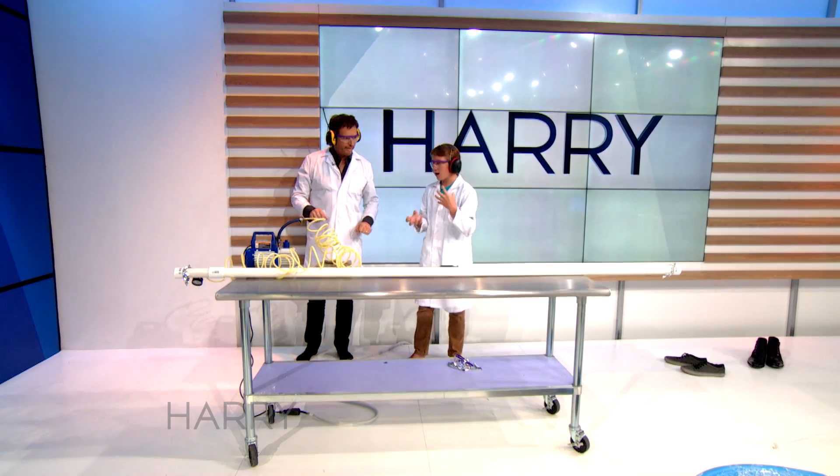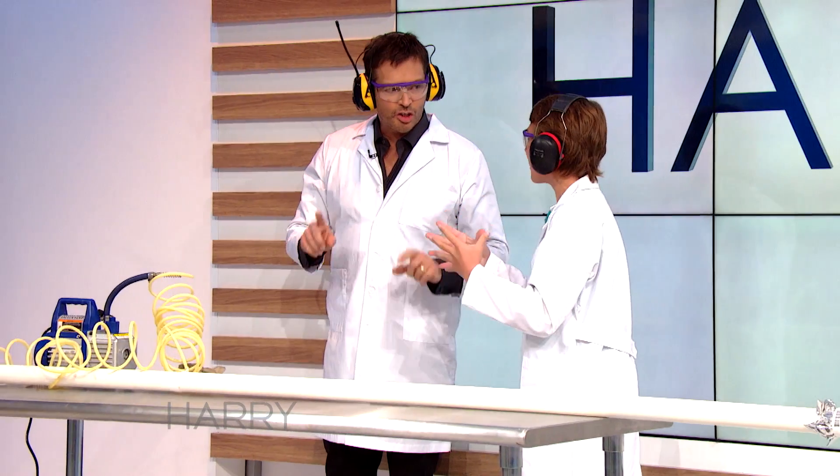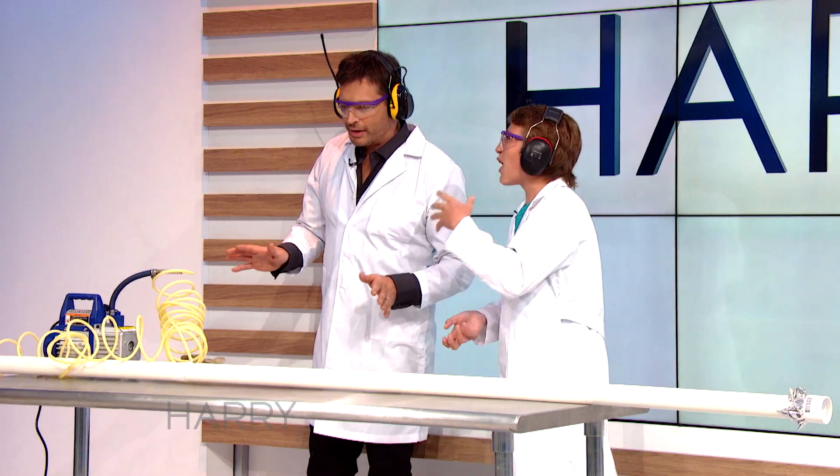There's a ping-pong ball inside of here, and ping-pong balls, they're pretty light for how big they are. Just so you know, I can't hear a word you're saying. That's why I'm trying to talk really loud.